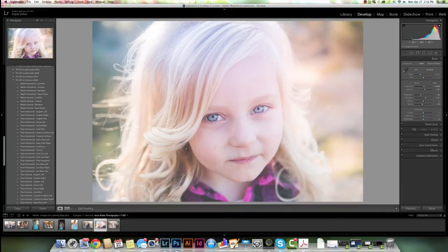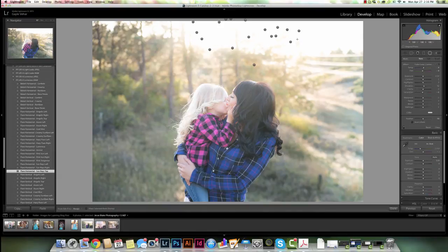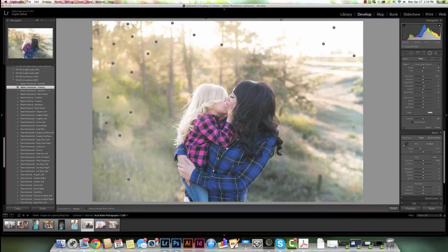I've layered presets from other collections with presets from the Luminous collection. Now you want to be a little bit careful — there are some presets that you can't layer together. For instance, I can't layer the Sun Rays Top with a bokeh, because they're both radial filters so they're going to cancel each other out. If I click on the Creamy bokeh, you can see it took away all of the pins that were giving me that sun ray effect and replaced them with all the pins giving me the bokeh effect. So you can't layer those together.